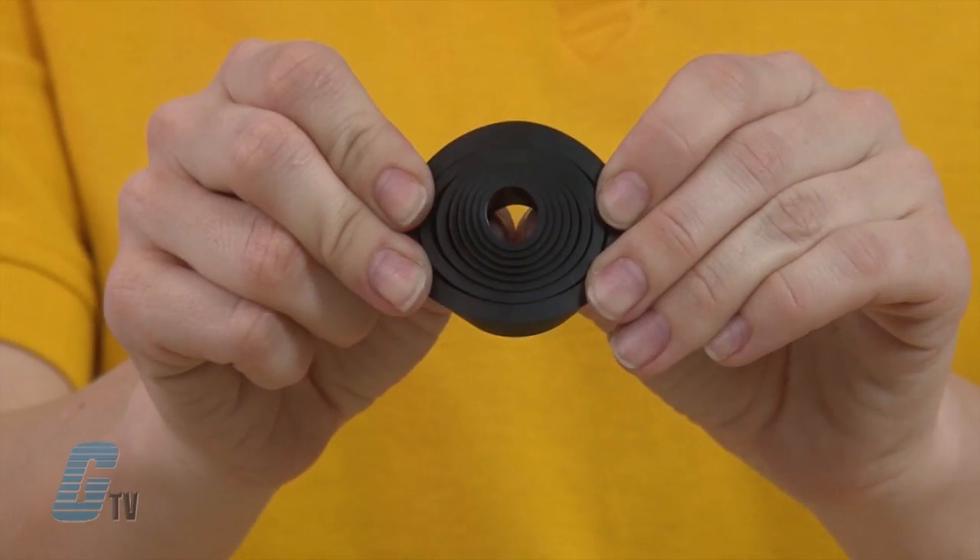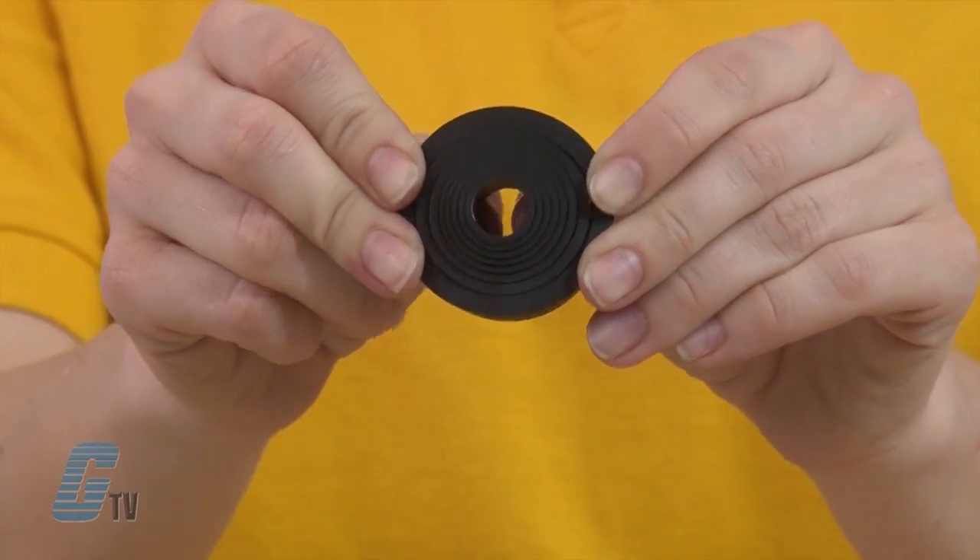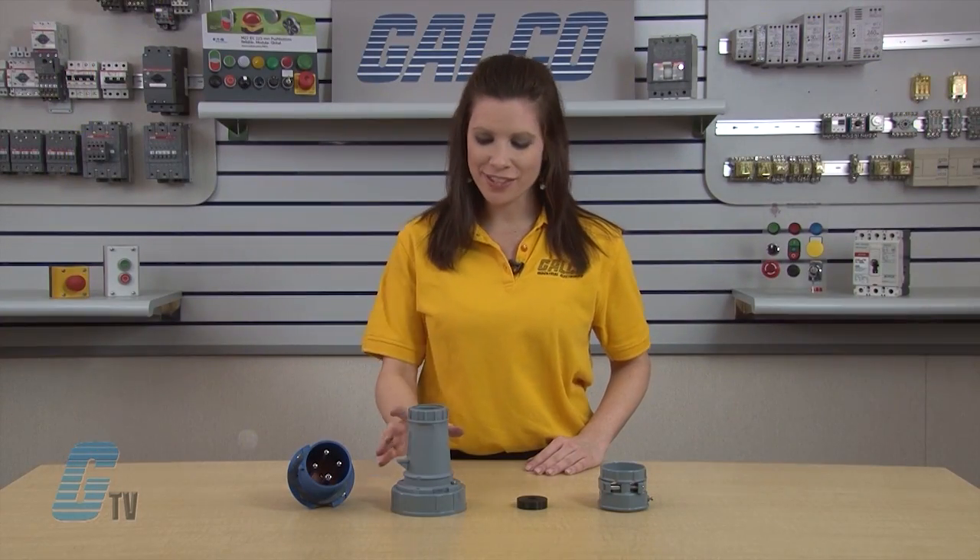By taking a look at the sealing ring, we can see the large sealing surface. This can be adapted to common cable diameters. Next we have the sleeve.